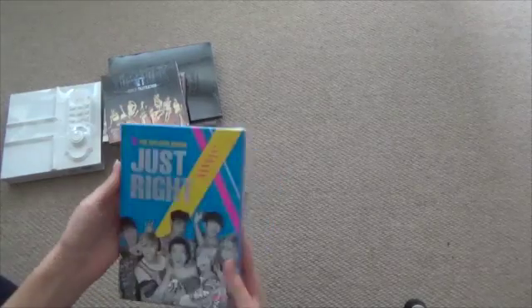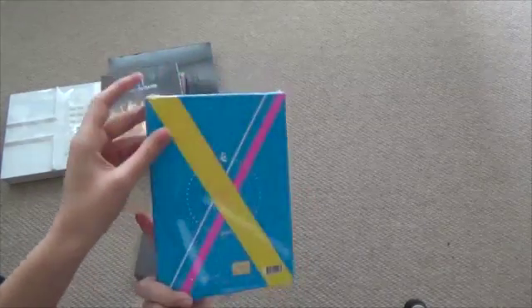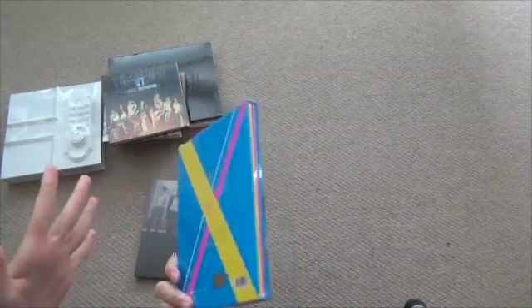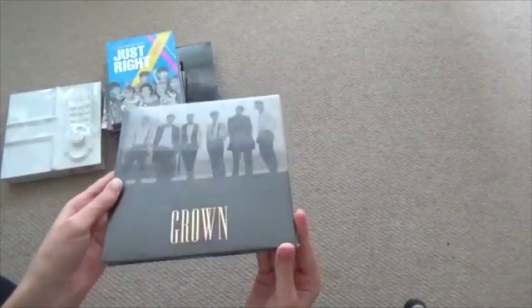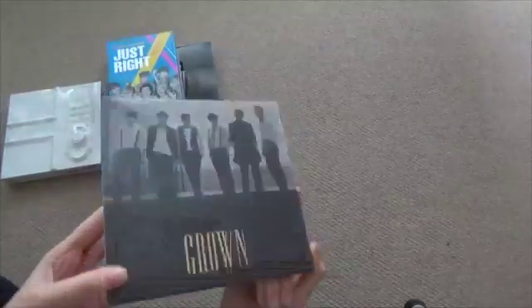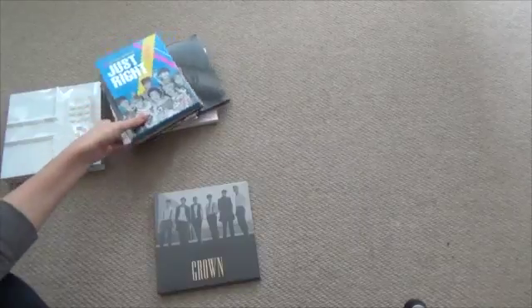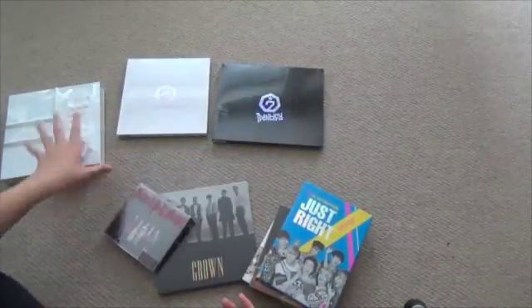Got some just right. I really hope I get Mark's photocard — I really want Mark. And 2PM. This is bigger than I thought. It's really weird, because when you're ordering them you don't know what the size is going to be, so it's fun to finally get them in your hands and feel how big they are.